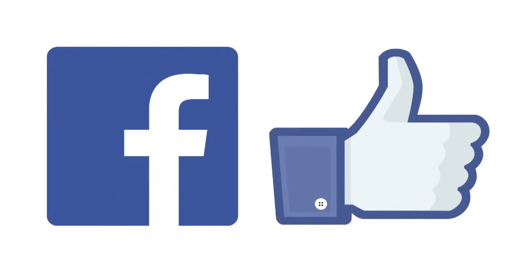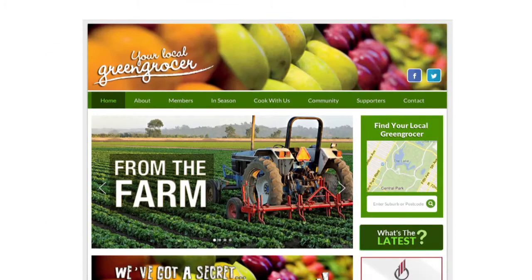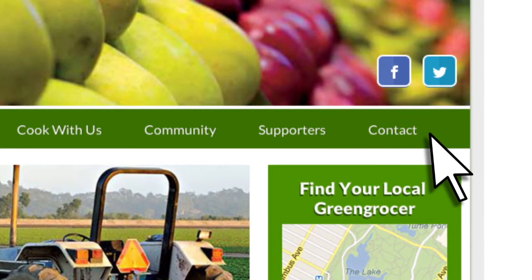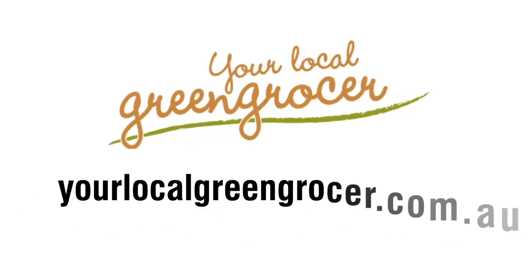Don't forget to like us on Facebook — we'll be doing lots of fun things that tie to our recipes. Lastly, we welcome your feedback. Please feel free to leave us a message from the contact page on yourlocalgreengrocer.com.au.